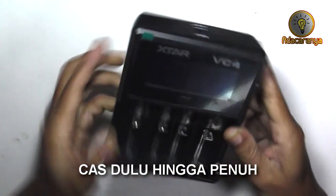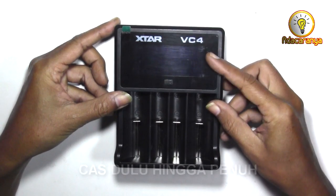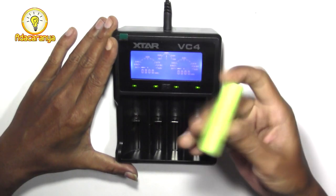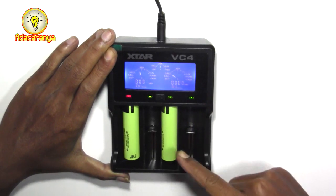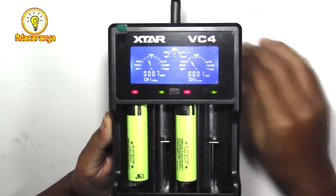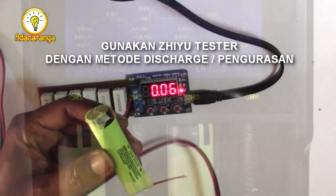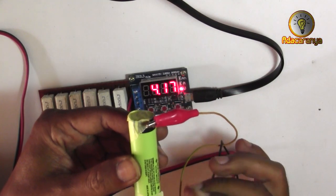Cas dulu hingga penuh. Di sini saya menggunakan charger VC4 X-Star dengan LCD monitor. Mari kita coba masukkan ke slot 1. Menyala merah berarti mengisi. Tegangan menunjukkan 3,4 dan 3,5V. Setelah sekitar 2 jam, baterai telah penuh. Saya menggunakan CU tester seperti pada video sebelumnya. Tegangan menunjukkan 4,17V.